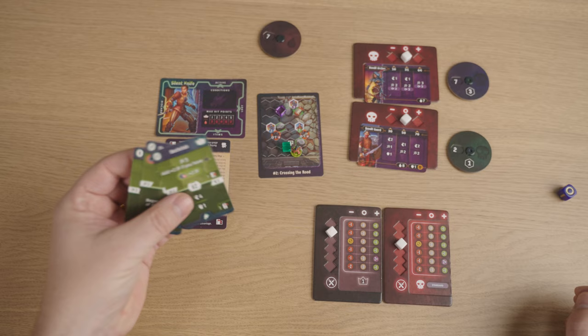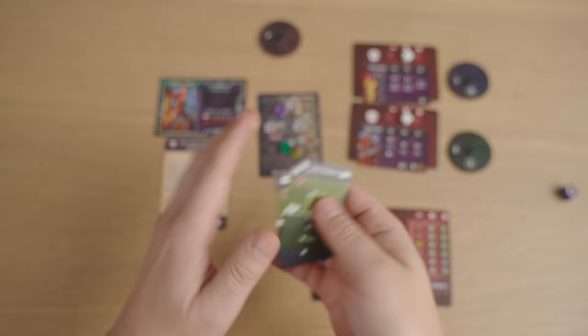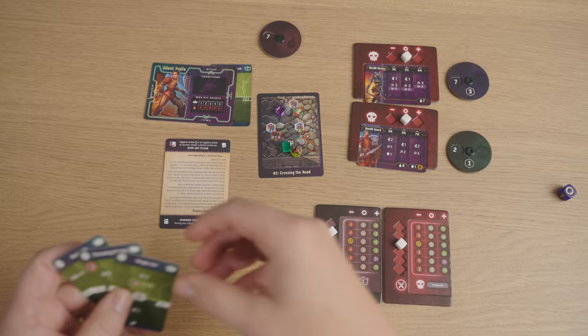All of my discard cards get shuffled and one gets picked at random to be lost — which will be that one. That's my only healing card, so that could be a problem.